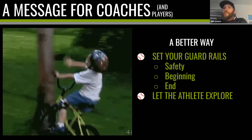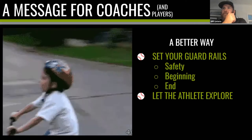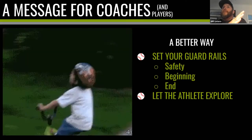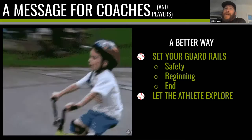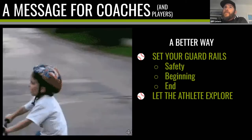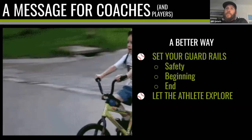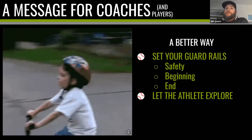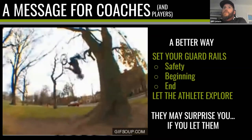The end result is him pedaling and moving down the slope — that's all we worry about. Then maybe we move to a different location, he learns how to steer, he learns how to brake. But we focus on those three things: make it safe, figure out what the beginning is, figure out the end point, and then fundamentally let the athlete explore. It's the exploration that's probably the most important point, whether it's an elite athlete or someone playing for the first time.